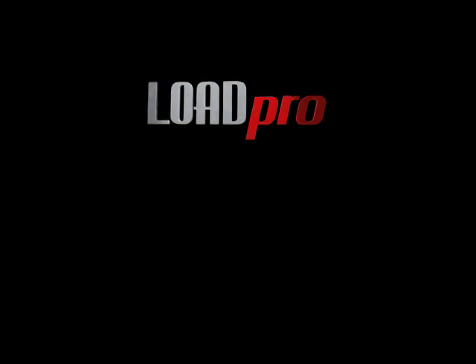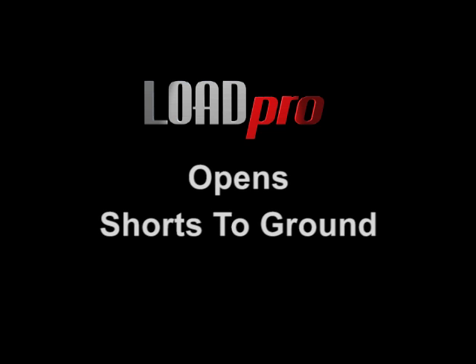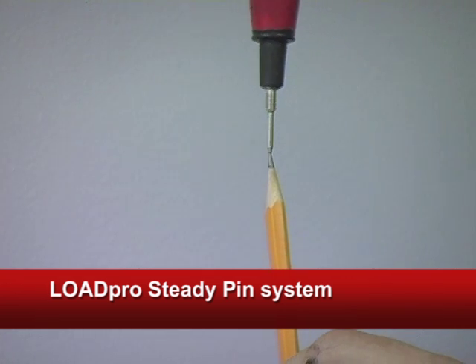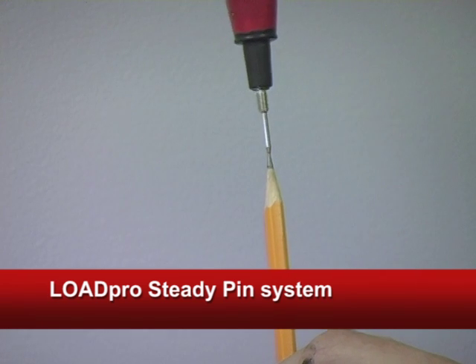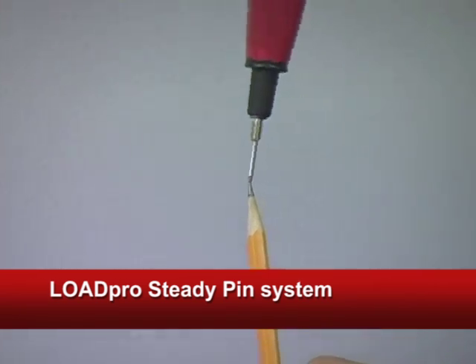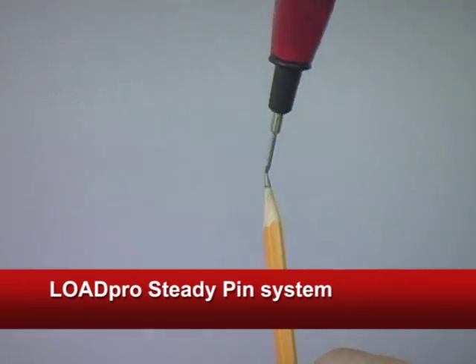With the LoadPro leads, you find all three of the wire faults with one test: opens, shorts to ground, and now high resistance. Another mechanic-friendly feature LoadPro uniquely offers is the steady pin tip, instead of a sharp tip that's impossible to hold steady on a connector.